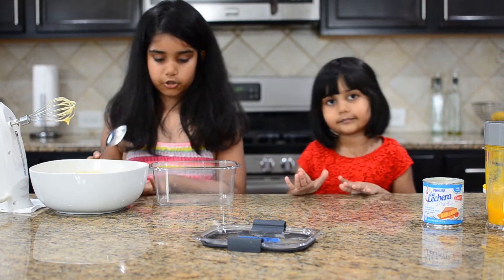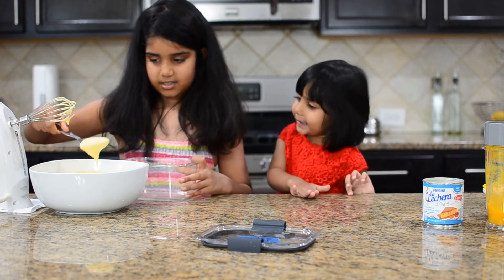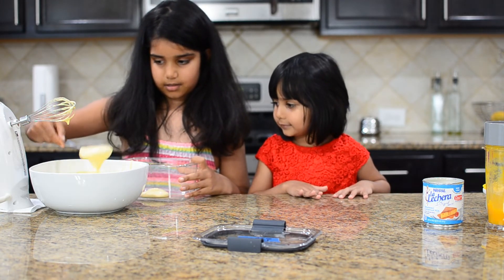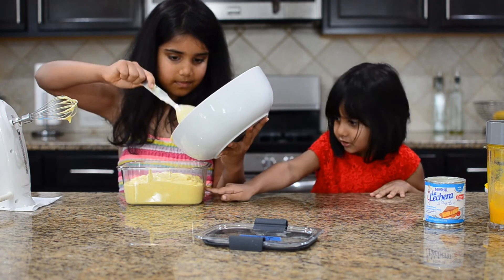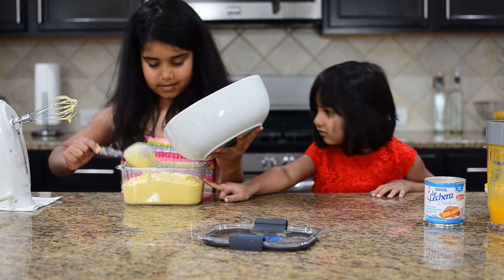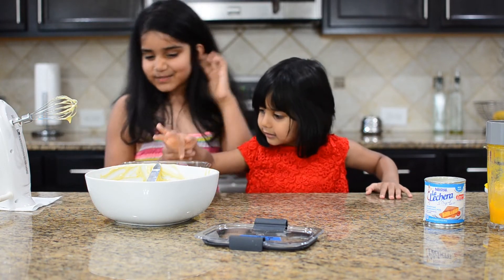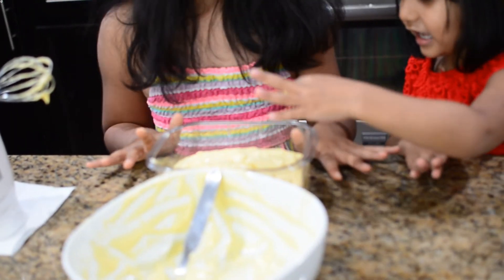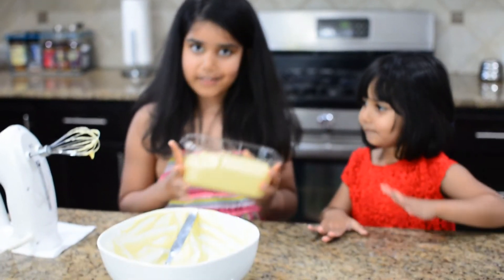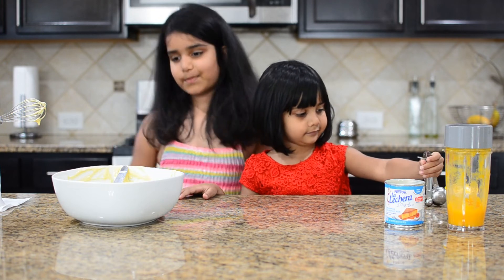Now I'm going to put my mixture inside a box so it can freeze. Robbie, what do you want to say? I'm going to enjoy my sister's ice cream. Now my mixture is ready and my sister wants to taste a little bit of it. It's delicious! So now I put my ice cream inside the freezer. I'm going to see you again when my ice cream is frozen. Bye!